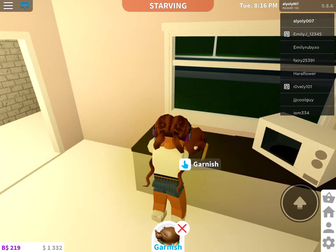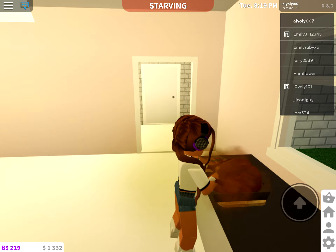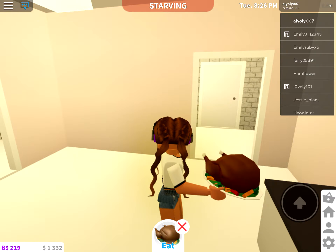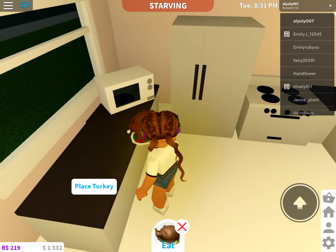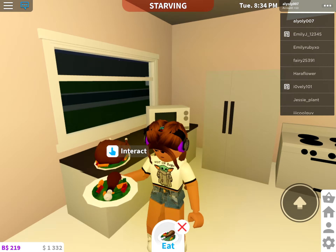Now we have to garnish it. So let's garnish. I should get some Harry Potter music on for when I'm not talking — that'd be awesome. She's finished. Let's try. This looks so yum.